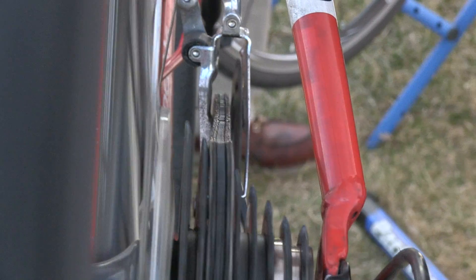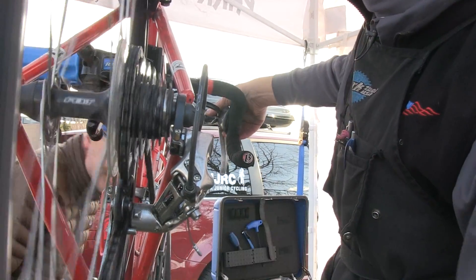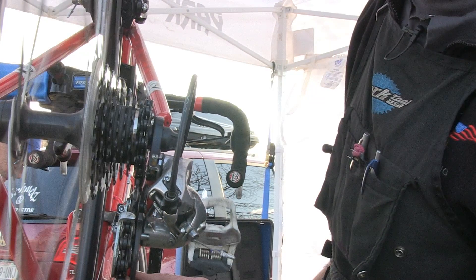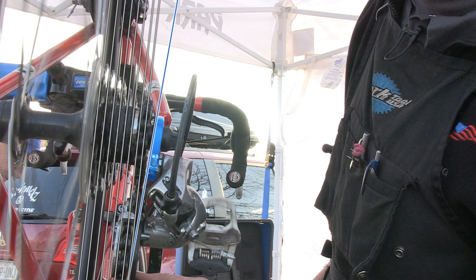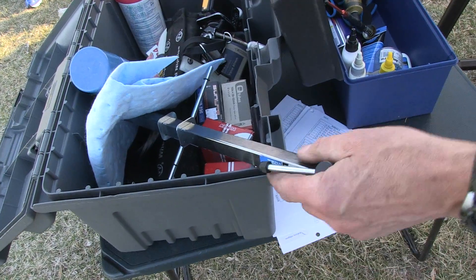However, the rear derailleur showed symptoms of a problem we could fix. When shifting up and down the cogs, the adjustment just didn't seem right, and at the perfect angle you can see the derailleur hanger is not quite parallel to the cogs. In order to check it and fix it, we'll use the derailleur hanger alignment gauge.